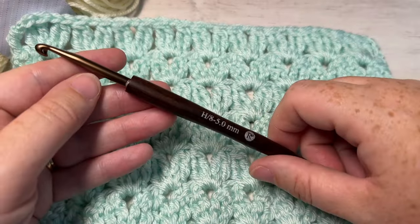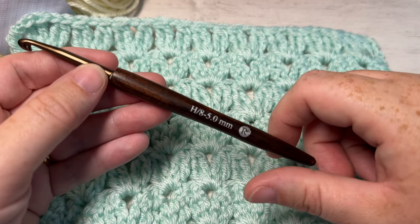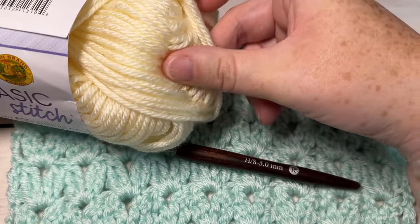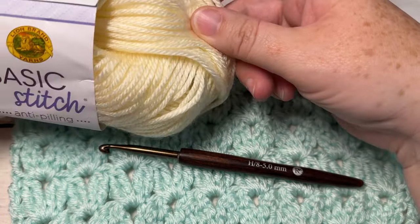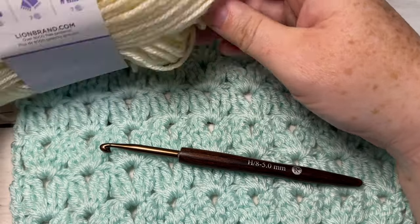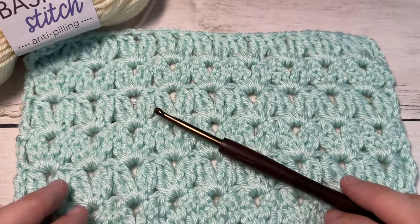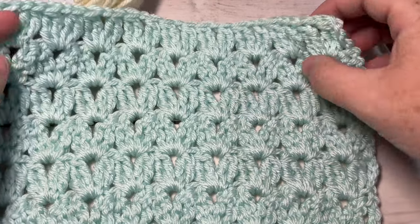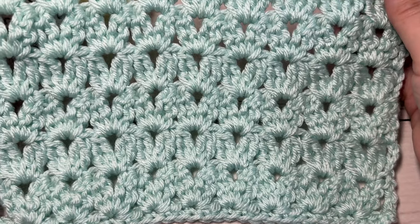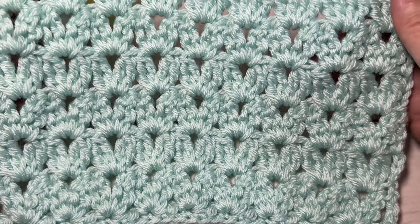Today for the tutorial I'm going to be using a 5 millimeter or H8 crochet hook — this is a birch wood hook by Rowan yarn. I'm also going to be using a worsted weight acrylic yarn, and this is the Basic Stitch Anti-Pilling yarn by Lion Brand. There will be links to these items in the description of this video. Also down in the description you'll find a direct link to the free written instructions, which are on RichTexturesCrochet.com.